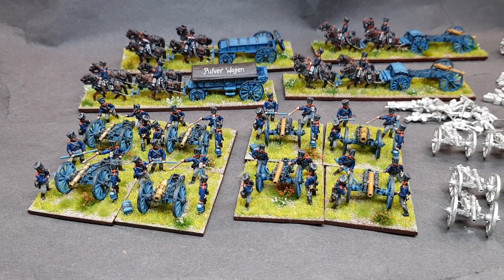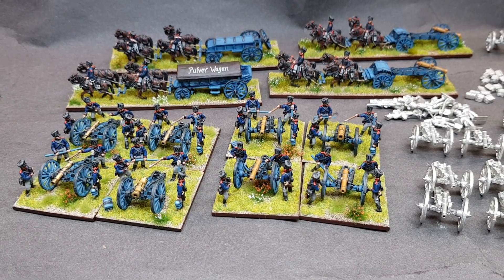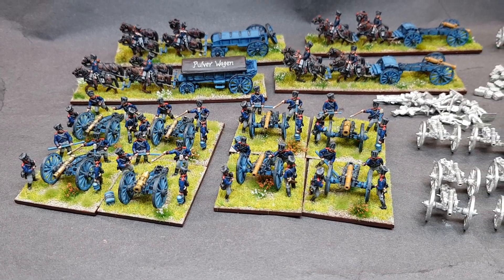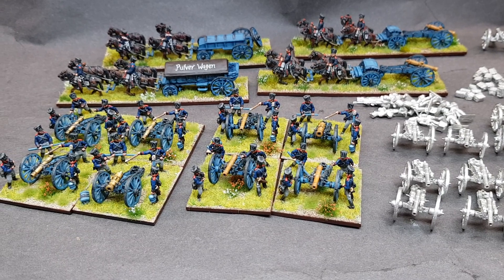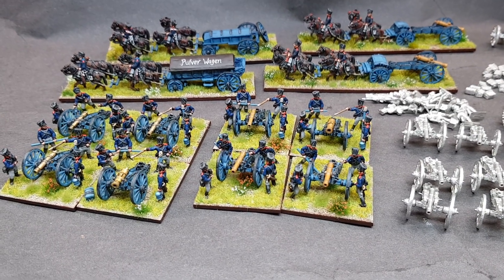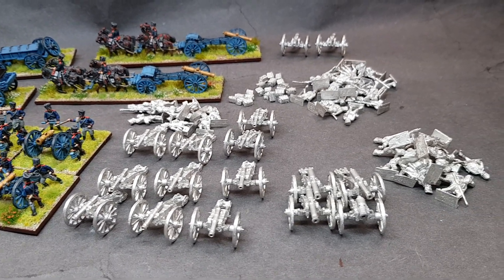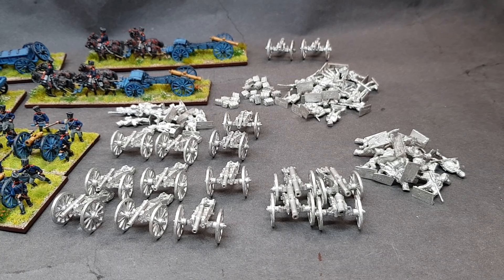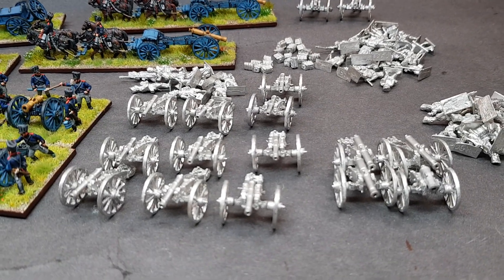I've painted up a number of 18mm Prussians over the years and here's some of their guns. I've done AB ones, these ones. I've got some Old Glory as well. But the reason I'm just showing the AB — I've got a horse battery out of view as well — is I'm going to attempt to paint up some of my very long forgotten Prussian artillery crews and guns. And these are all ABs.